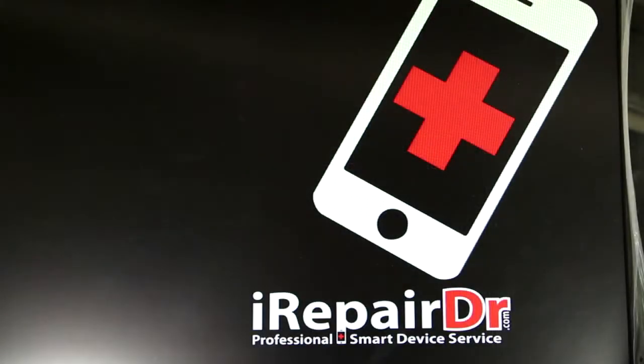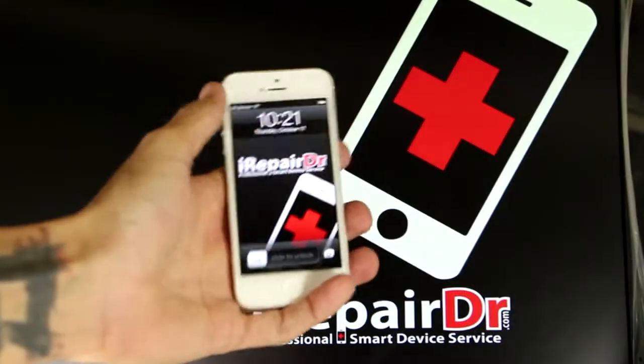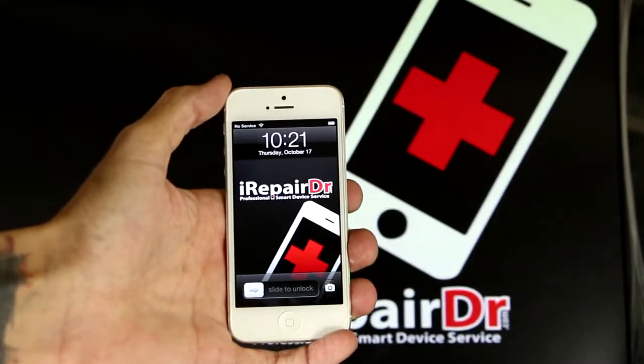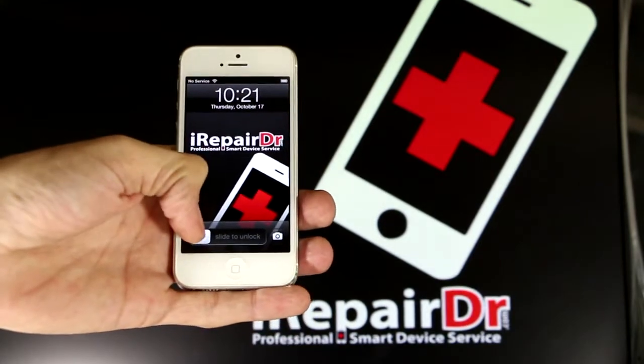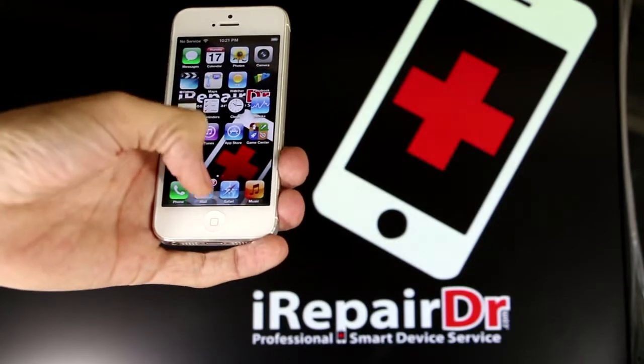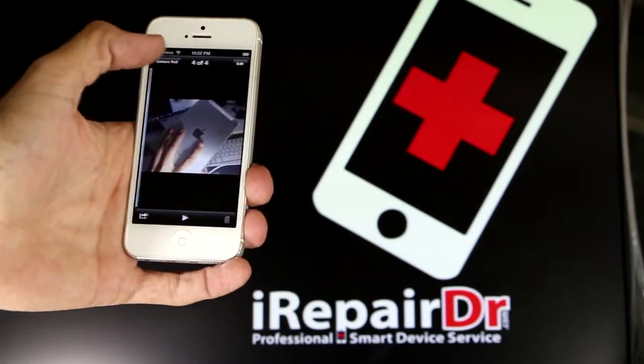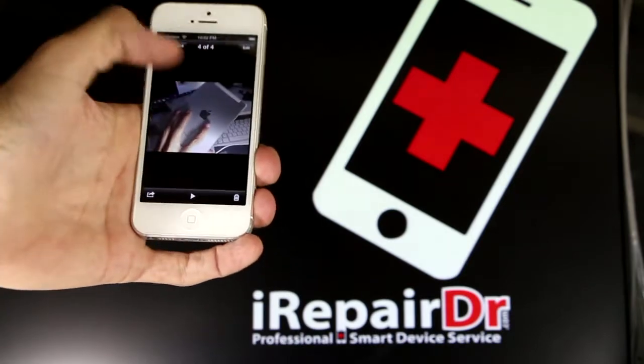Hey, what's going on everybody? This is Chris at irepairdoctor.com. Today what we're showing you is how to properly take your iPhone and update it to iOS 7, or just back it up in general so that you always have it. This phone happens to have a couple emails and pictures — it was a phone I had cleared out but I added a couple things to show you how it works.